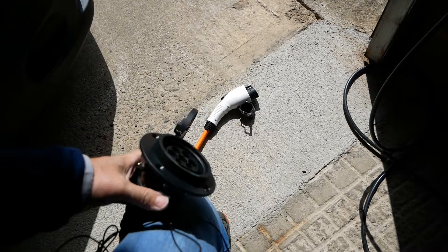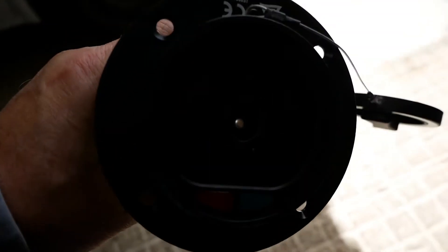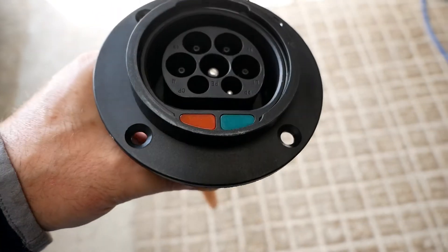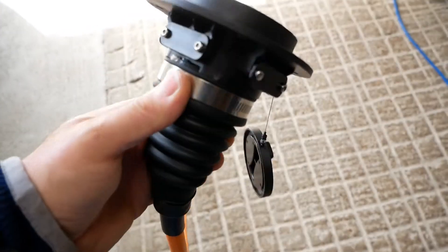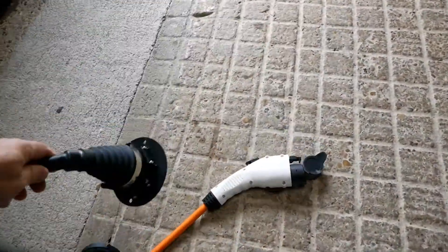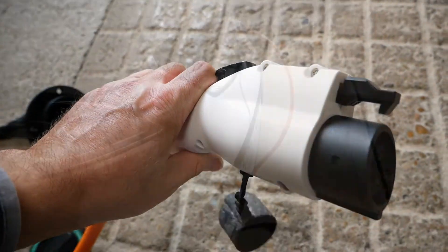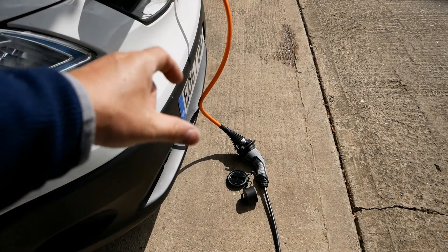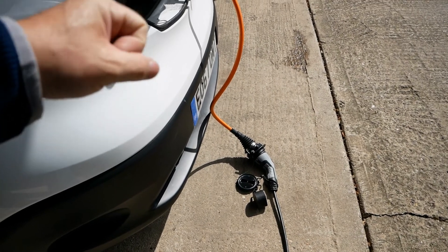On one end you've got a Type 2 socket — the sort that would normally sit in an enclosure, but here it has a rubber boot. There's a nice thick 32 amp cable, and on the other end you've got your standard Type 1 plug. Here it is charging the van. It's about a meter long — long enough that both connectors can lay on the floor without being strained.